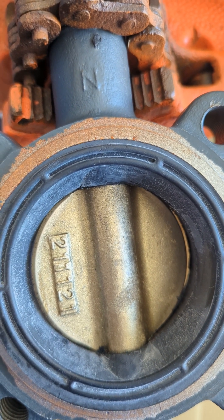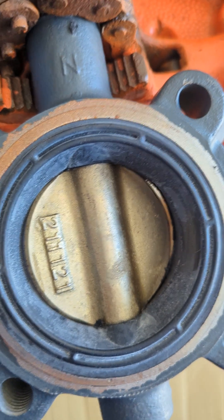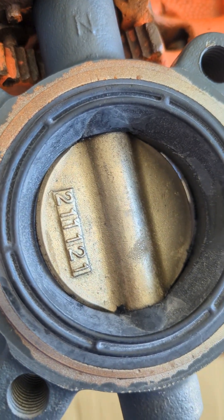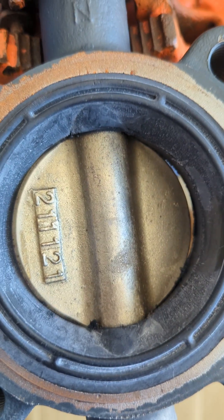Before installing a butterfly valve with the gear operator, it's a good idea to check the open and closed position of the disc before installing the valve in the line. As you can see on this particular valve, the disc is not closing all the way due to an improper set screw setting.